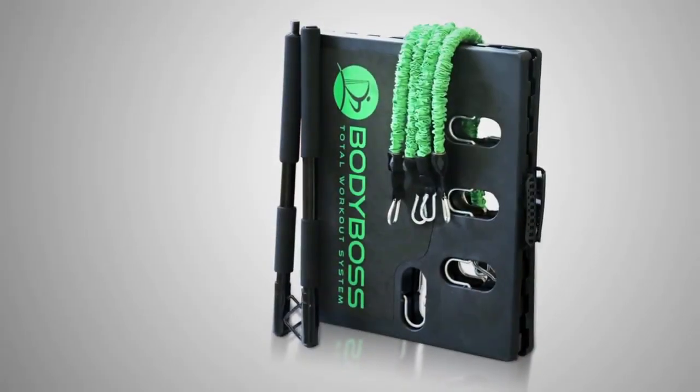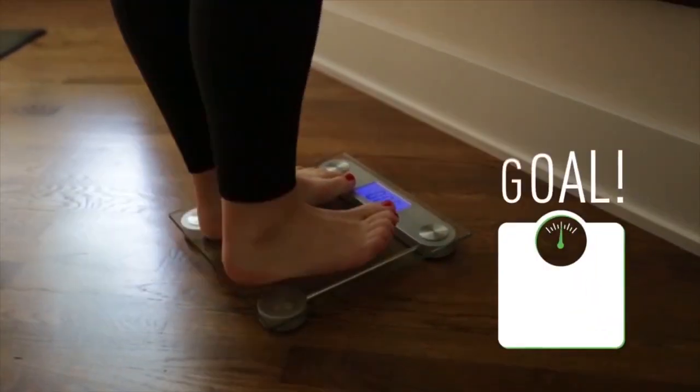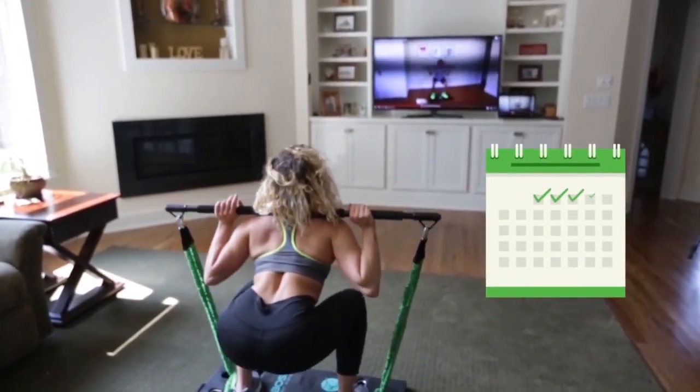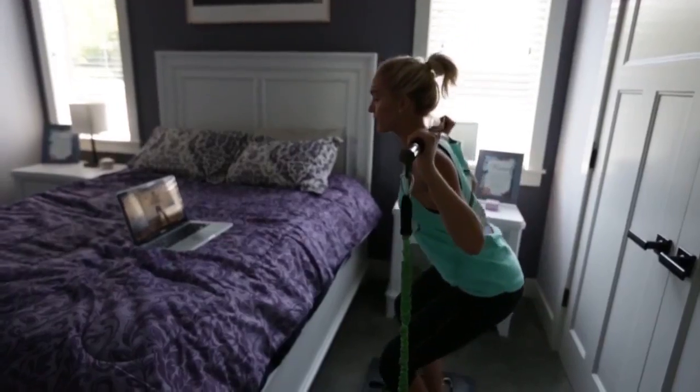So we developed the Body Boss 2.0. We wanted a product that would empower people to reach their goals, where you'd be able to exercise more often and consistently. We want a product that is compact.